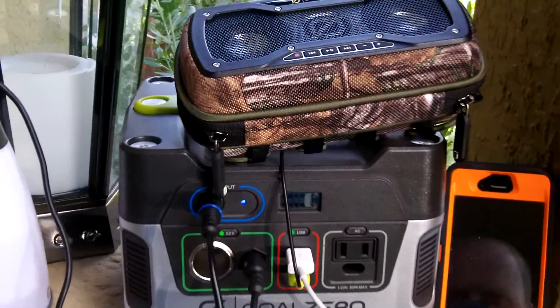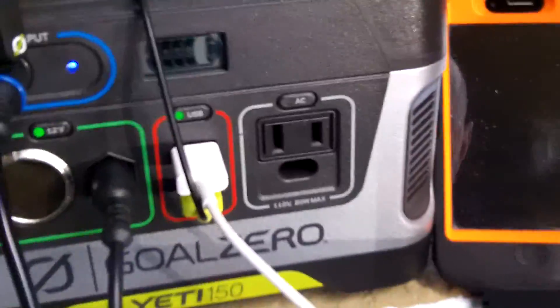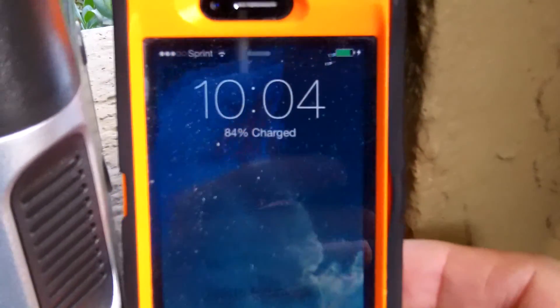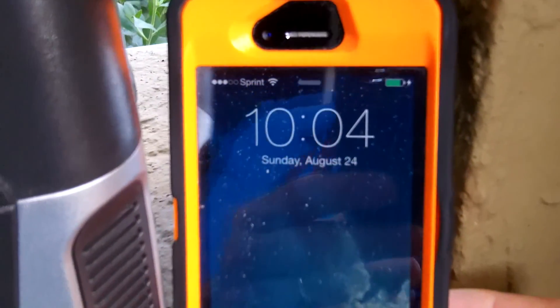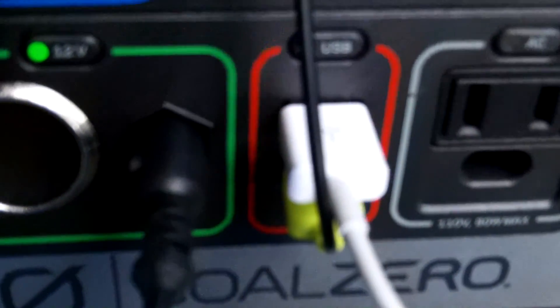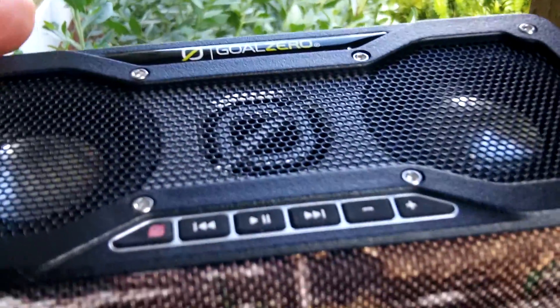All right guys, I'm back. I wanted to put some items into the unit to show you. Number one, I have my iPhone, which comes from this white cord, and you can see that is charging right now. I also have the Goal Zero Rock Out speaker plugged in — that's the little green USB that comes with the speaker — and that is charging as well. I'm going to do a review on this speaker setup.